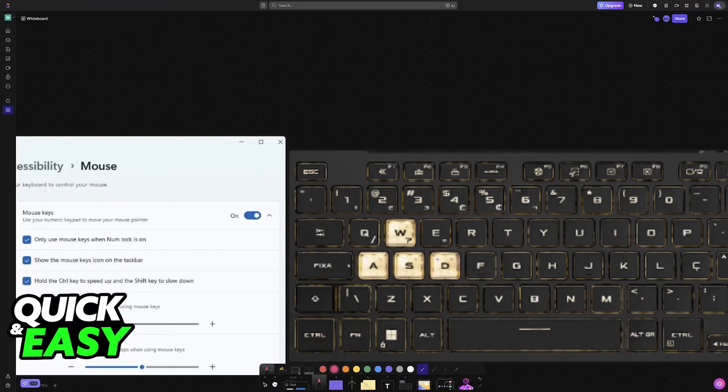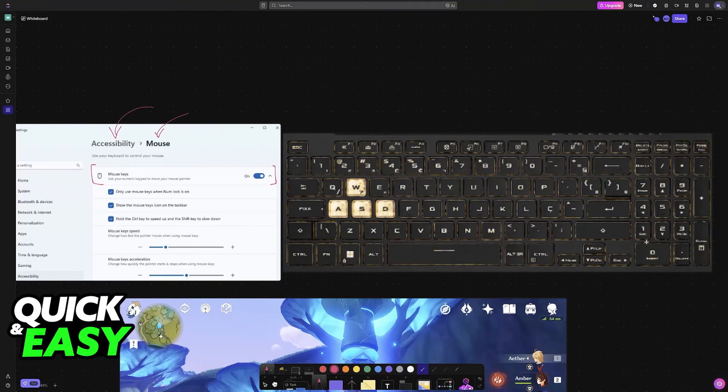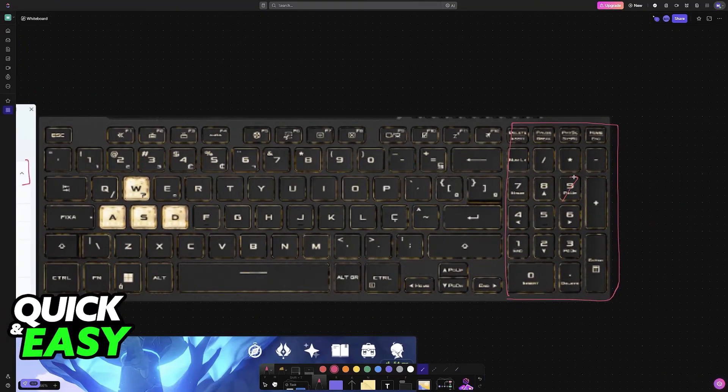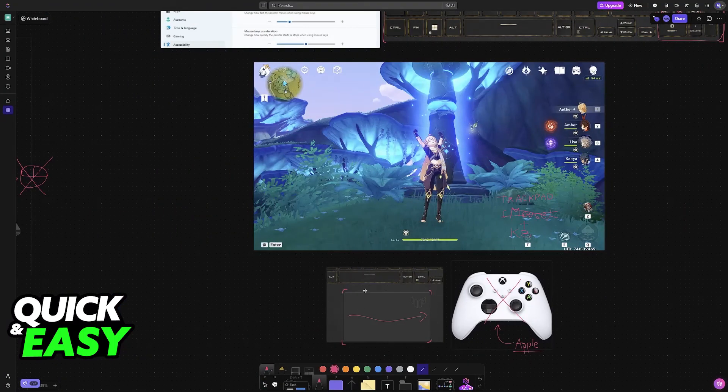But if you don't want to use the trackpad, the last option you have is to enable this option in Windows. If you go over to the accessibility category under mouse, you will be able to find mouse keys. Essentially, this allows you to use your numpad — the numerical keypad — to control your camera. By pressing these numbers on the keypad, you will be able to look up, down, diagonally, to the left, and so on. So you can control the camera using these and essentially play using only your keyboard. But because this isn't the most satisfying or convenient option, I wouldn't use this unless you personally really don't like the trackpad.